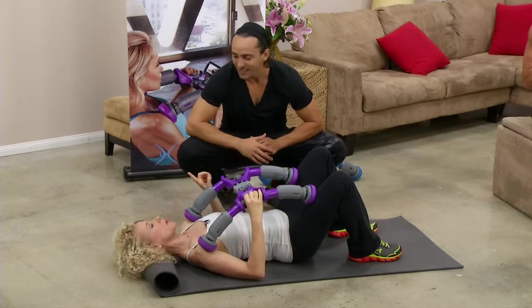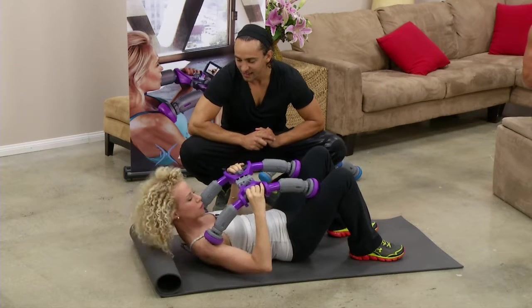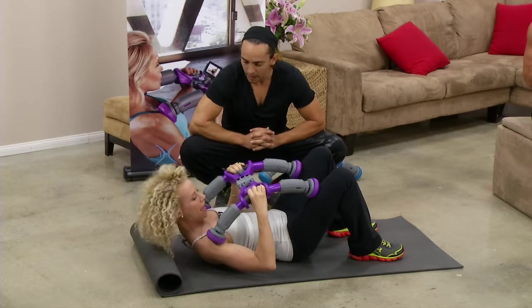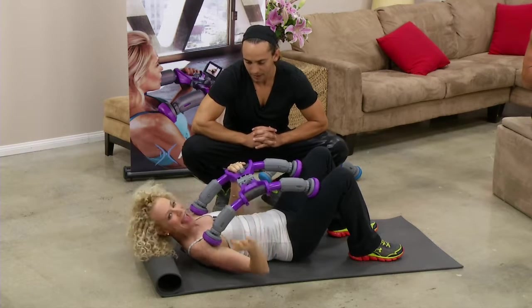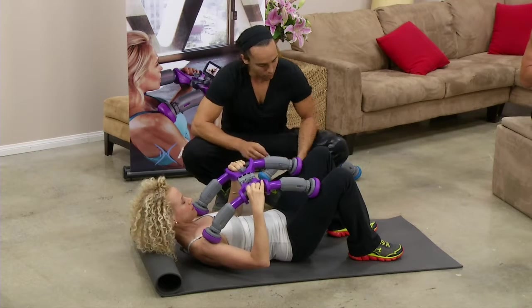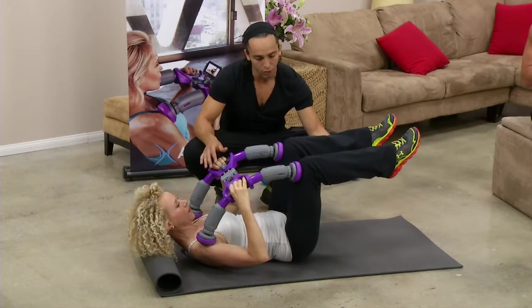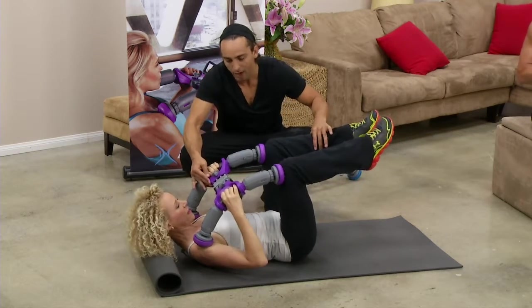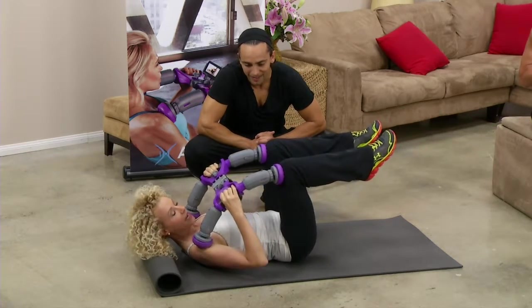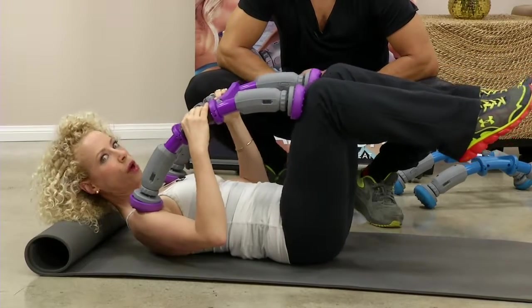That is good. What's great about it is no matter what your fitness level — if you need to go an inch, you go an inch until you get stronger, or you can go all three inches. For the lower abs, you raise your legs up and just contract — pull the knees in and come back. Ladies, this is fantastic for the lower abs.